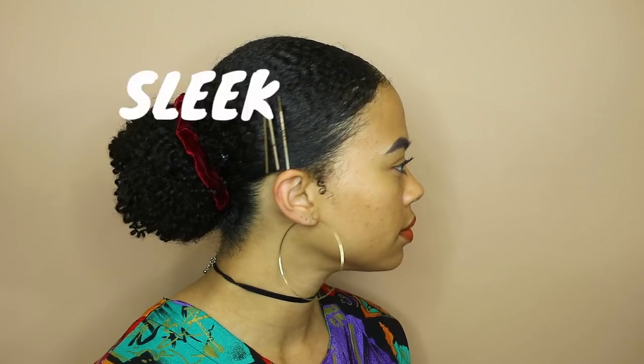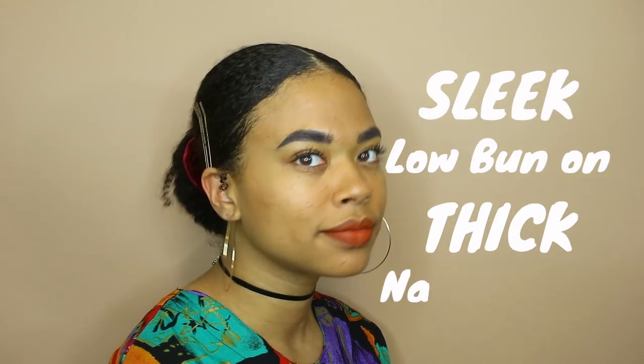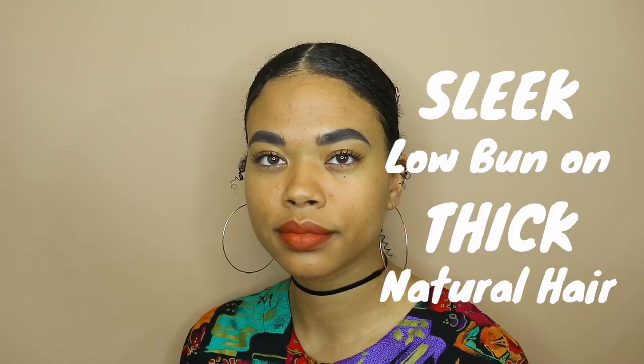Hey, it's Chelsea and I'm so grateful you chose to watch this video today. In this video I'm gonna show you how I got this sleek low bun on my thick or dense natural hair. Don't forget to subscribe and let's get started.